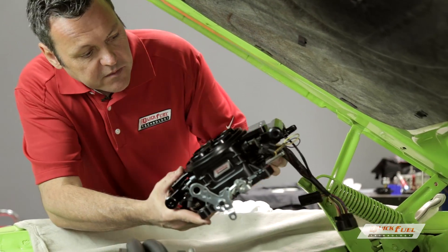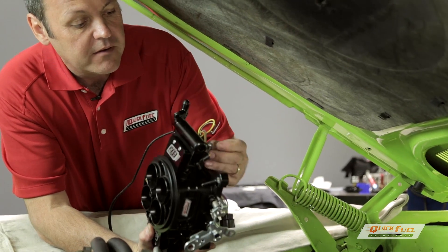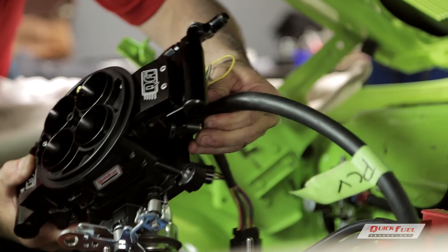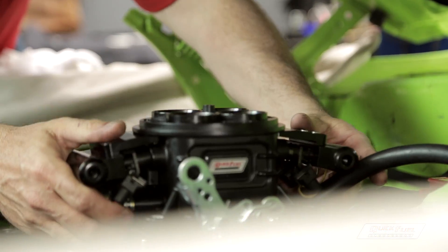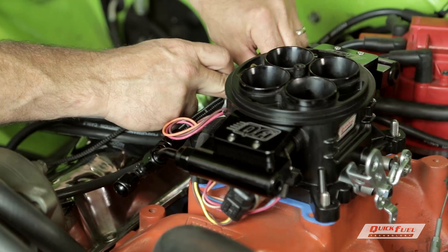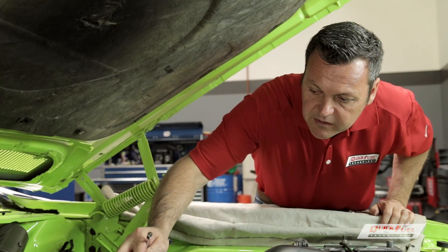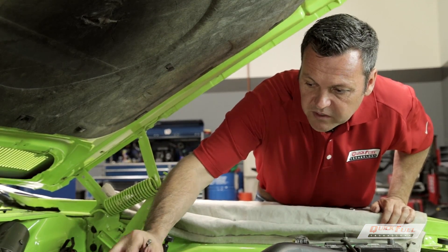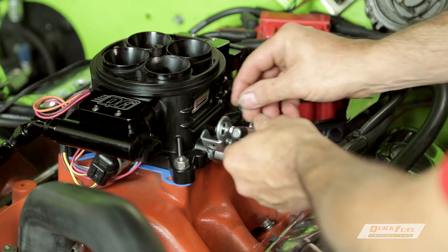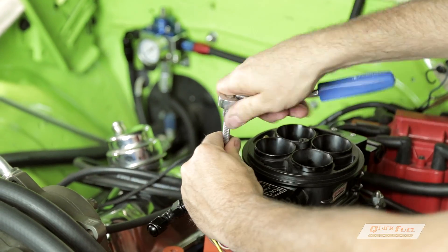Next we're going to install the throttle body with the pre-installed wiring harness and fuel inlet kit. The large back port is for the PCV valve that we marked earlier. We're going to install that, and then drop the throttle body on the studs. Reinstall the mounting hardware. The throttle linkage is identical to the original, so your cable will hook up just fine. Install the throttle cable, return spring, and tighten everything down.